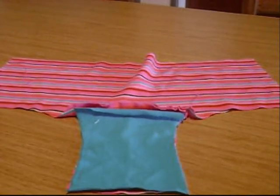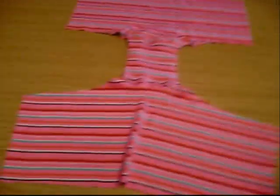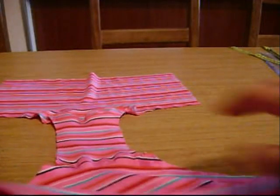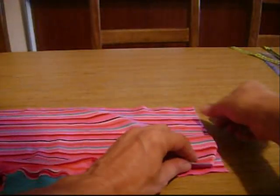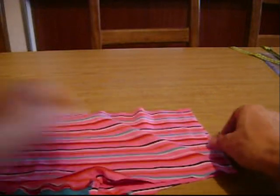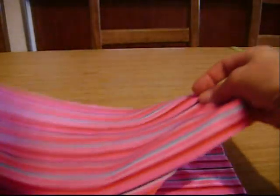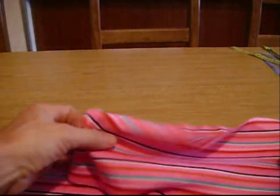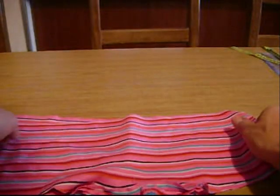We've sewn all right sides together and sewed the crotch in. Now we just do this and sew the two sides. Remember, the back is wider than the front, so it's not going to match exactly — it's larger. The front is smaller than the back. So you sew this side, and once you've sewn that side, you sew this side. It will be larger in the back — that's okay.